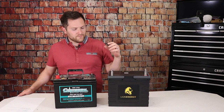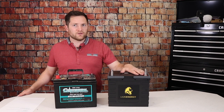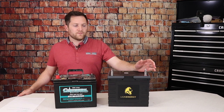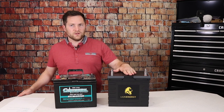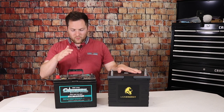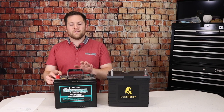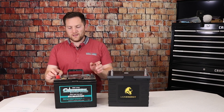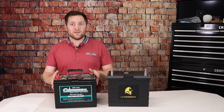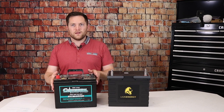Now let's look at the warranty. Lion Energy warrants this product for a limited lifetime warranty. There's a charge cycle counter built into the BMS, and it will cover 3,500 charge cycles or guarantee 80% capacity if cells degrade over time. The lead acid battery has a 12-month warranty for a full replacement if it doesn't meet capacity, and up to 30 months as a pro-rated warranty — so at 15 months, they might give you 50% toward a new battery, but only toward the same battery, not an upgrade to lithium.